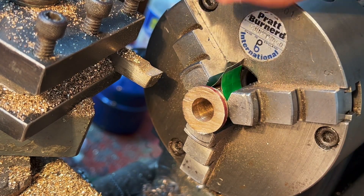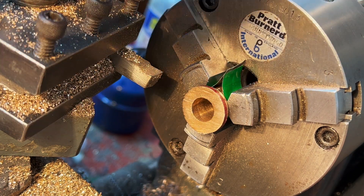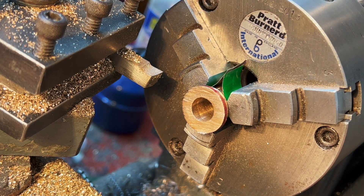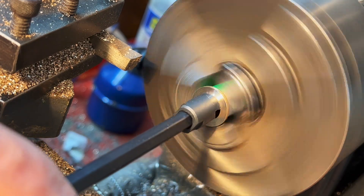This is the last of the actual production bearings. I need to take off this back face, and having done three already I've noted down the lead screw position so I can just wind it in and it will get down to exactly the same as all the rest. A little deburring of course.